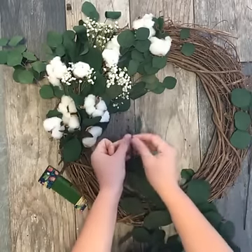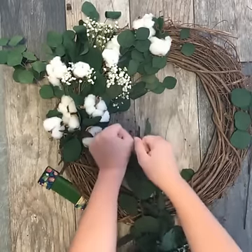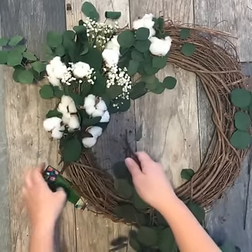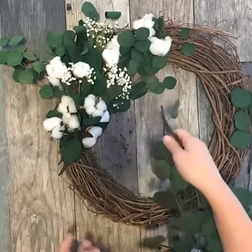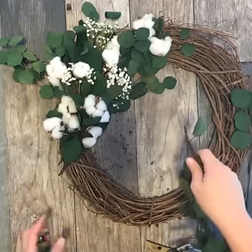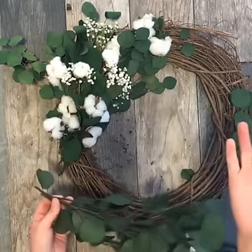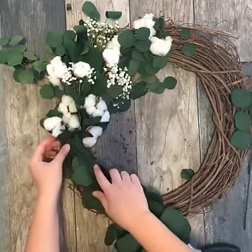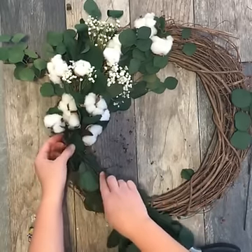While I'm doing this, we would love to hear your ideas for other things that you would like to learn on future How-To Tuesdays. Today we're showing you how to make DIY cotton stems because it's a great fall trend, but if there are other fall trends or craft projects that you would love to learn how to do, leave your comments below and we'll check it out.